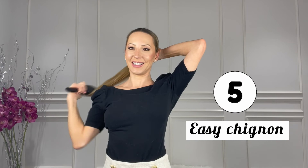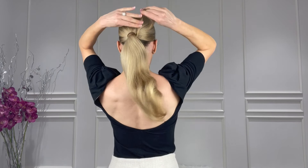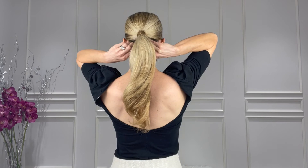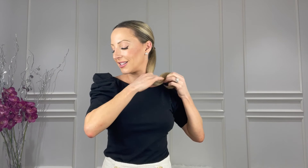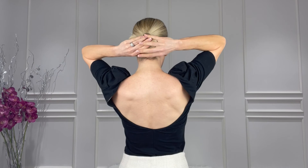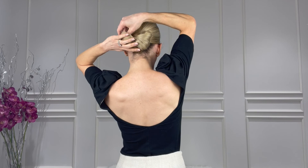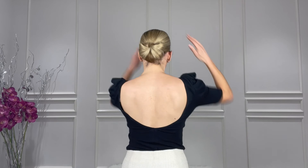The last bun is more of a chignon than a bun. Start with a low sleek ponytail, lots of hairspray, and grab a small piece of hair to wrap around the hair elastic to hide it. Using two hair elastics — one about halfway down and one about two thirds of the way down — keep all the ends tucked in. Then pull the hair up, slowly roll it down to the nape of the neck tucking as you go, fan it out to make that half bun chignon shape, and spritz with hairspray to get rid of flyaways for a sleek finish.